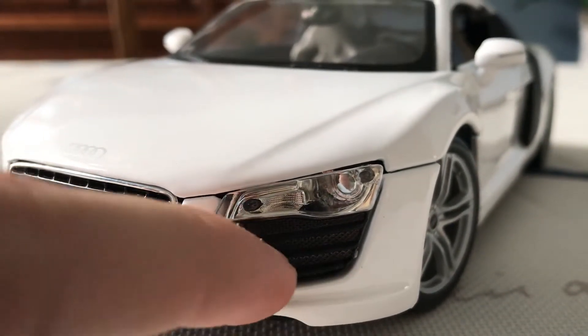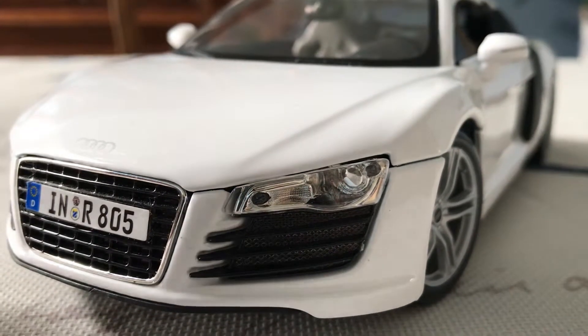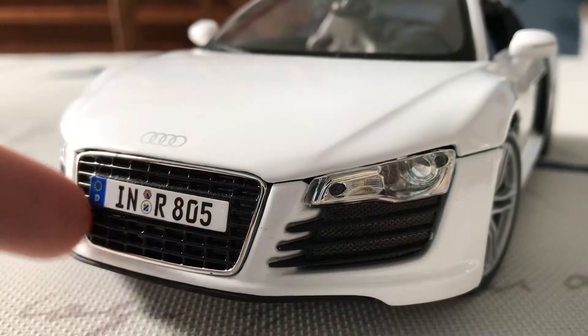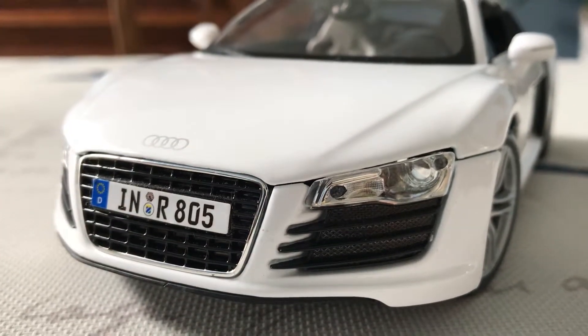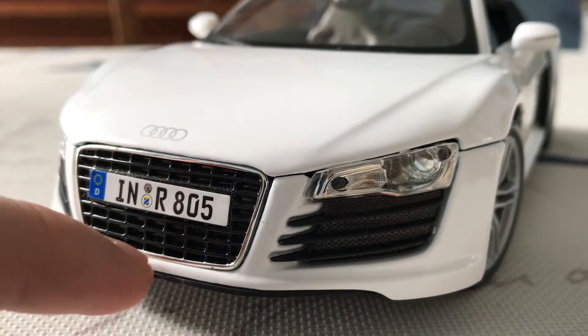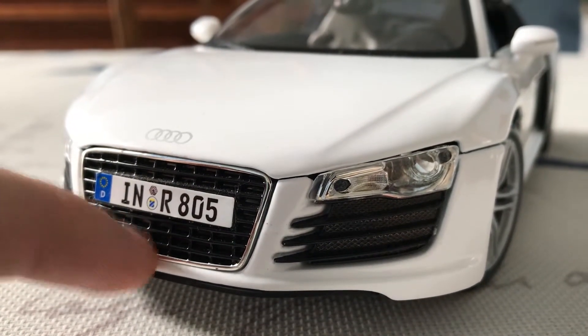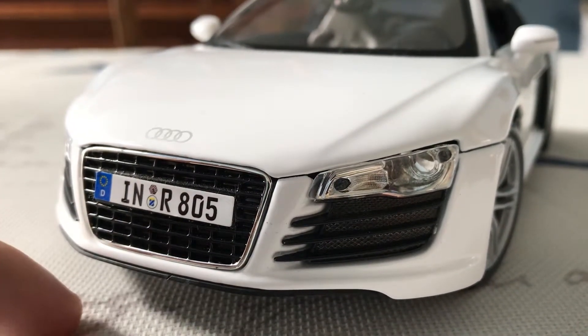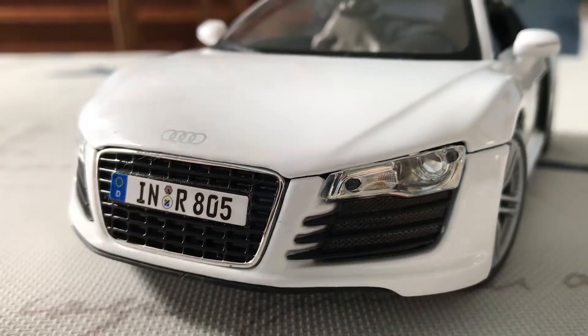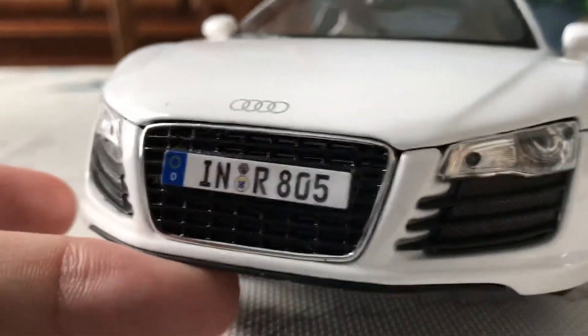The grilles do have kind of a mesh texture, but it doesn't go all the way through. This center grille has a weird glossy black look to it — I'm not sure if it's supposed to be glossy black on the real car, but it doesn't really look that great because it's just a solid grille that doesn't go through. The chrome that surrounds the grille though does look pretty good; it almost looks like metal, but it's just plastic. They did a good job applying the Audi R8 badge — it's not a sticker, it's actually painted on.